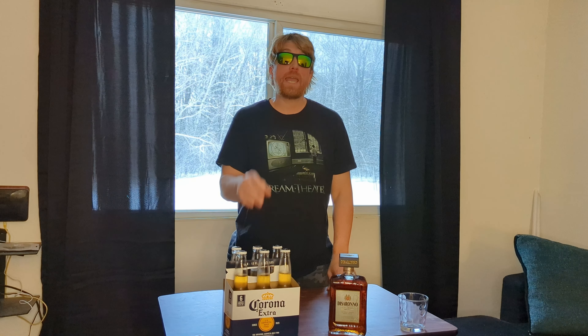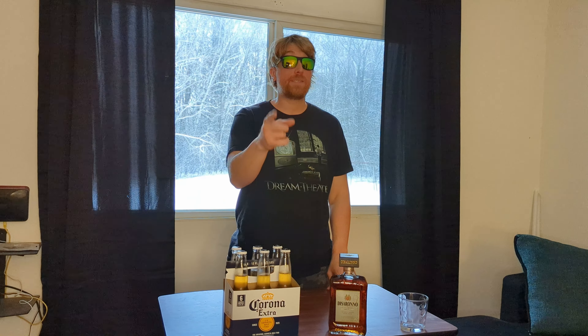We're going to mix them together and try it out and see if that's the case. And maybe I'm going to put a spin on it of my own — a Joel Candy spin.